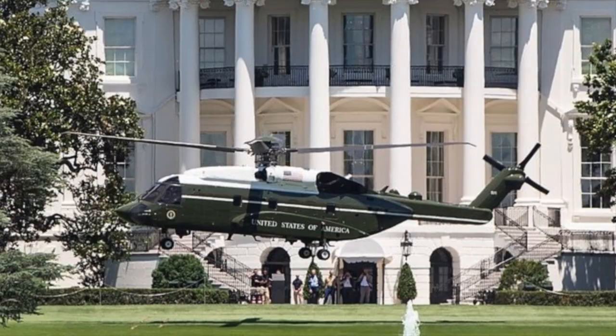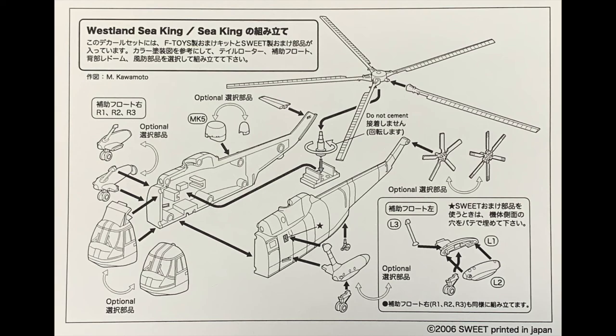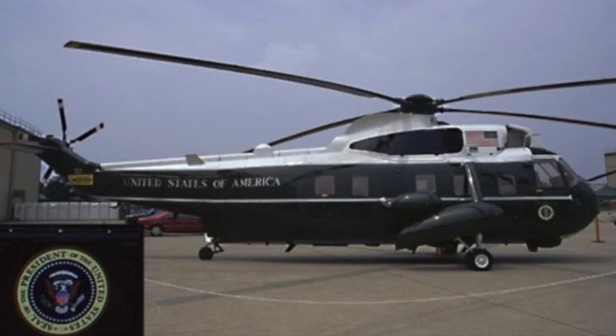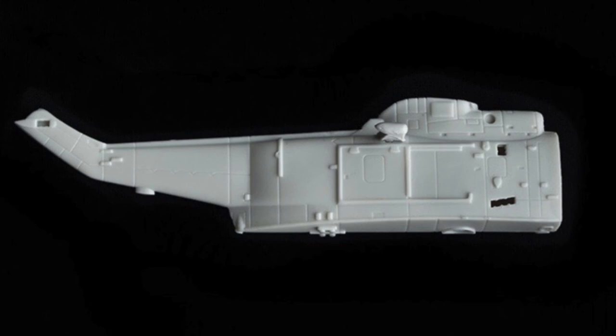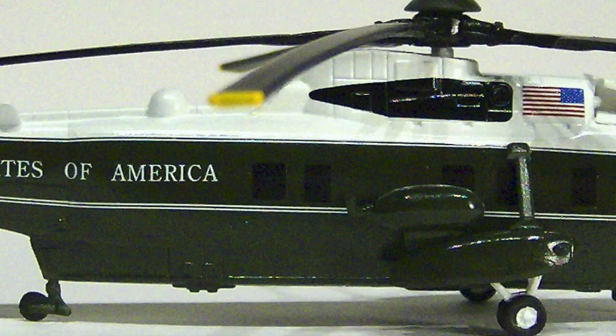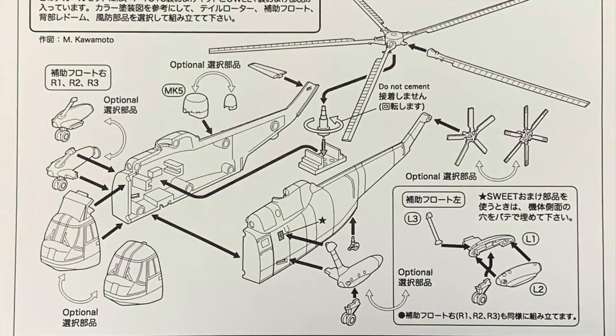Sweet Kit No. 14-D002 enables you to build one of three H-3 helicopter variants, one of which is the Marine One VH-3D Presidential Transport. For such a small kit with relatively few parts, it required a large amount of work to render an accurate Marine One. Marine One has two passenger doors on the left side and otherwise smooth fuselage sides with passenger windows, but the kit fuselage is a rescue-retrieval helicopter with a single door on the left and a large sliding door on the right with a retrieval hoist. I had to remove the retrieval hoist, then scrape and sand off all the raised detail on the cabin sides, then scribe new passenger doors, windows, and panel lines to match references.